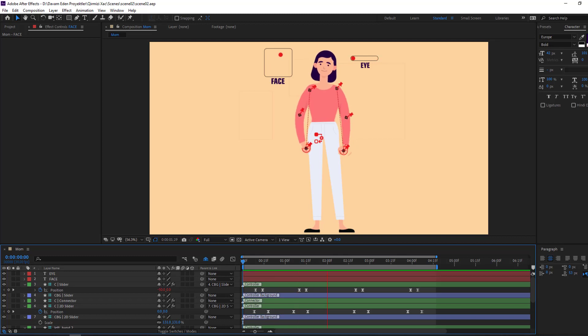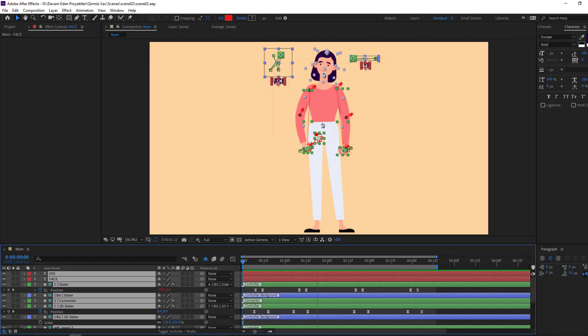Hi guys, welcome to my new video. In this video I am going to show how to make rigging with Duik Bassel 2 in After Effects. Let's just start it.